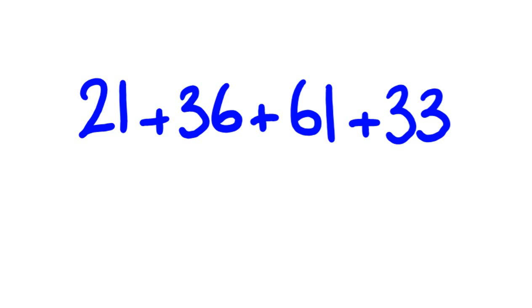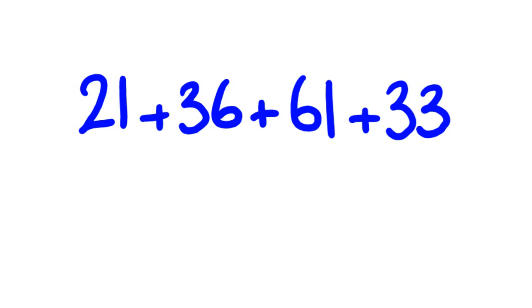I'll get back to this one at the very end about how we will add these together. I'm going to start off fairly simply with just a couple of really easy examples to start you off.